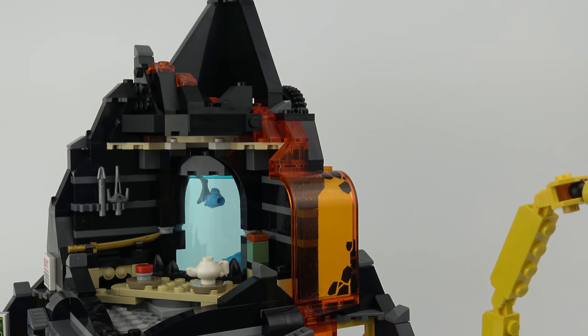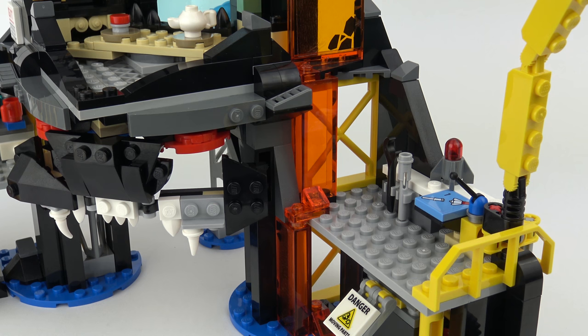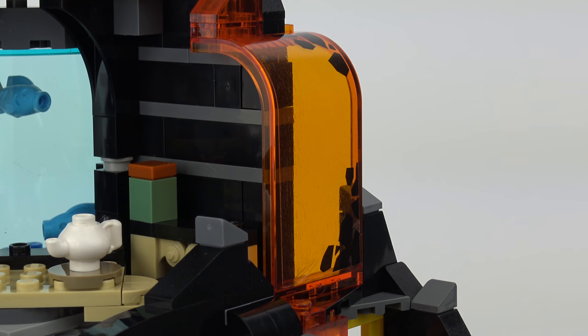Starting at the top of the volcano and running all the way down the side is this very cool transparent orange lava flow. One element that's quite unusual and would be of particular interest to collectors is this large orange transparent curved piece. It's a shame that's stickered instead of printed, and to be honest I think the set would look just as effective without the stickering.